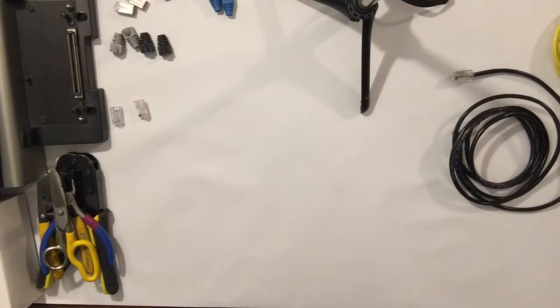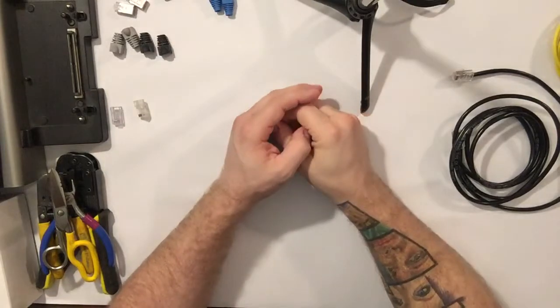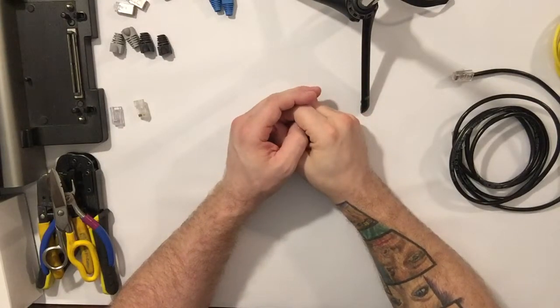Hey there YouTube, PattyCake here with a tutorial on how to terminate a Cat5 or Cat6 cable.